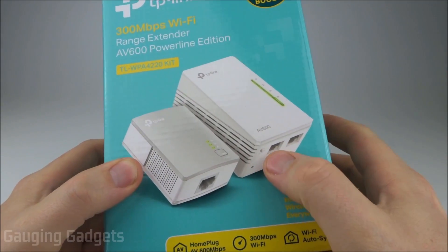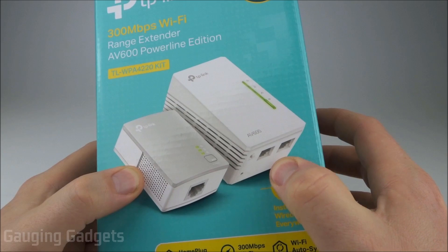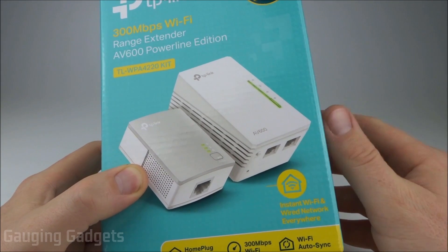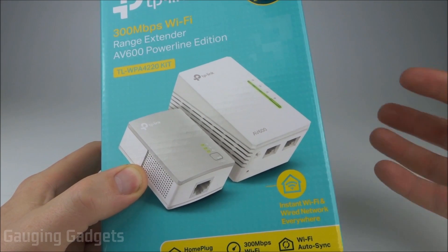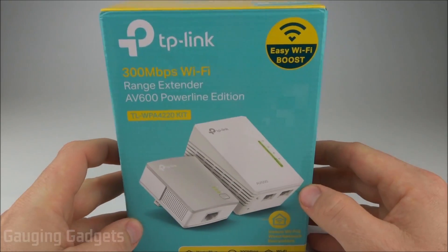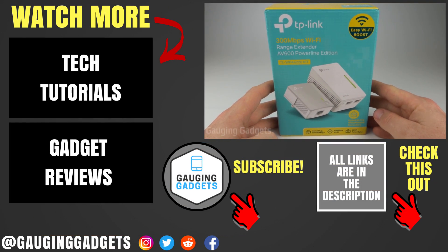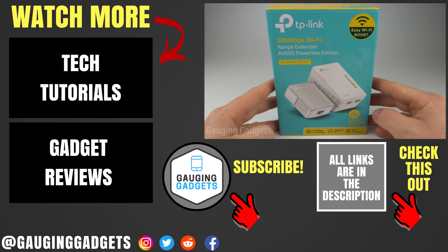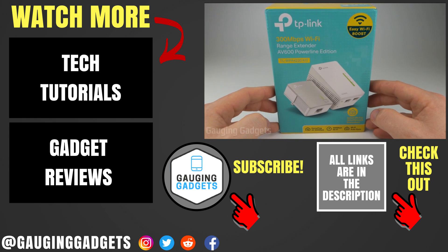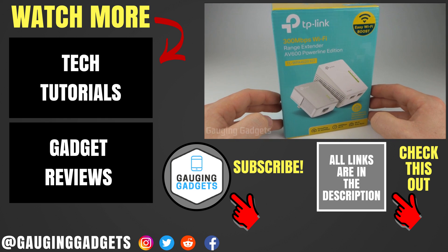One thing I also like about the AV600 is that you do have the two ethernet ports on the bottom, so you're going to get a little bit faster speed than Wi-Fi. That can really enable you to give high speeds to gaming consoles or computers, security cameras, things like that — where you're going to really need that hardwired connection. You can take advantage of that with this device. And I love that you get two of them, because that's pretty unique — usually you just get one. So that was the TP-Link AV600 Powerline Wi-Fi Extender. If you have any questions about this device, leave a comment below and I'll get back to you as soon as I can. If you already have the TP-Link AV600, leave your experience below — it might help people with their buying decisions. I'm going to add an Amazon affiliate link to the description so you can find this exact device. If this video helped you, give it a thumbs up and please consider subscribing to Engaging Gadgets for more gadget reviews and tech tutorials. Thank you so much for watching.